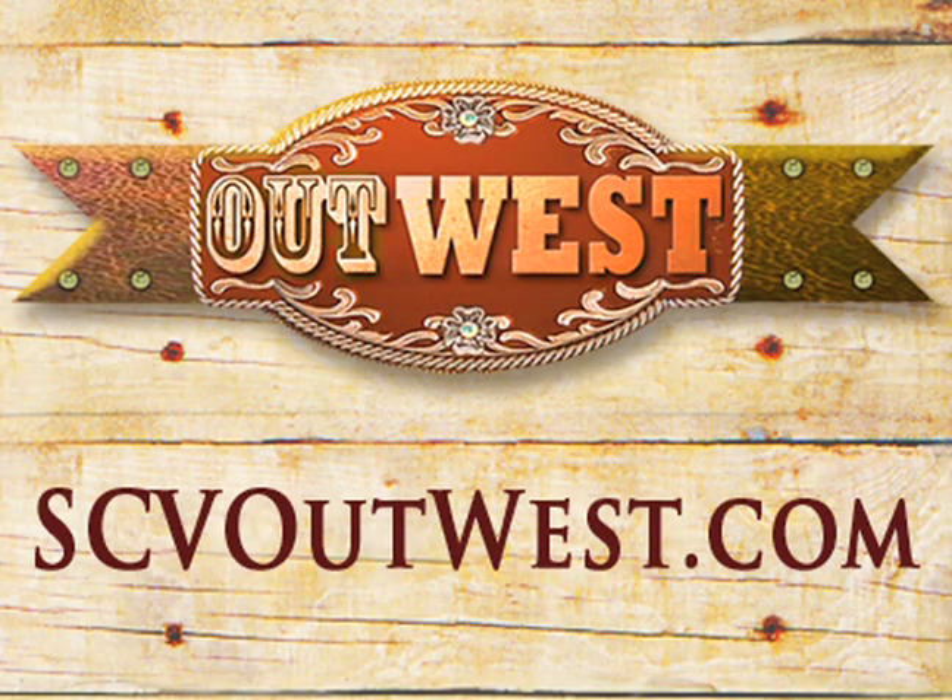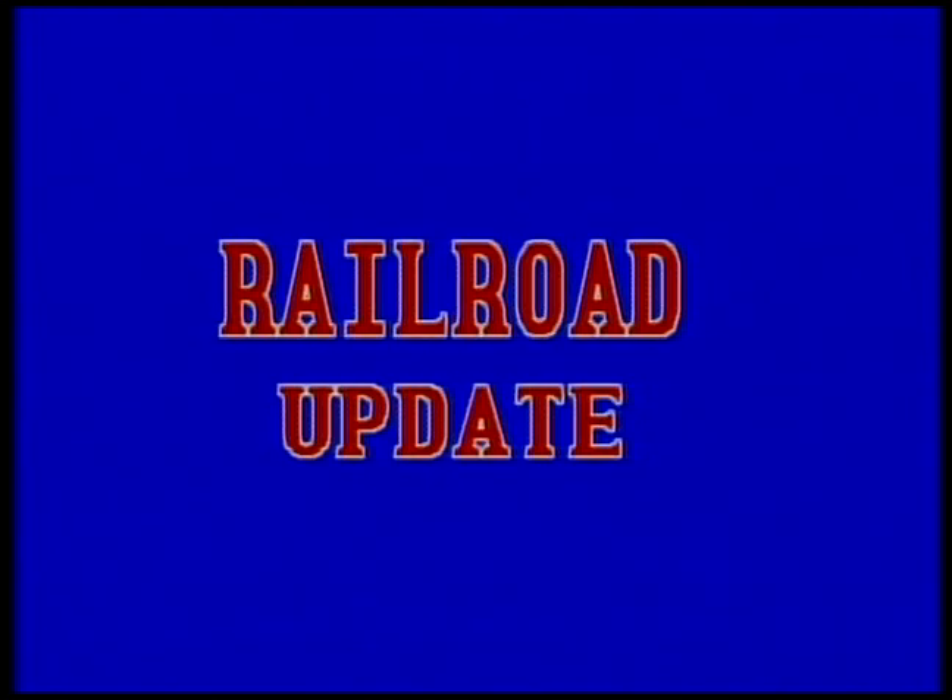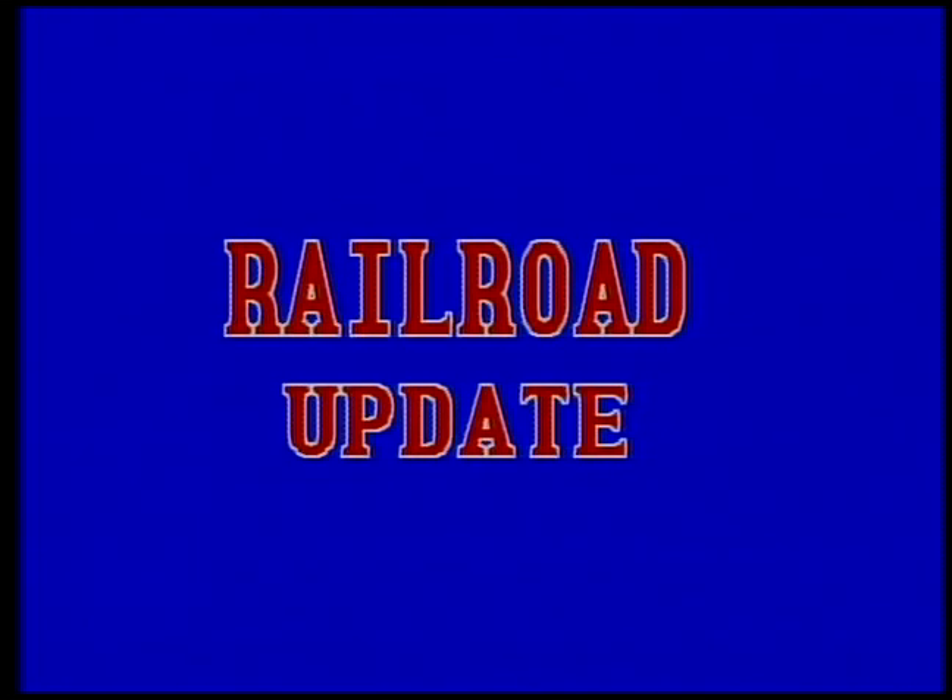This classic whistle-stop presentation is brought to you by OutWest. Love the West? So do we. Click the icon or go to scvoutwest.com. Railroad Update — showing what's new in equipment, products, and service on today's railroads and related industries.